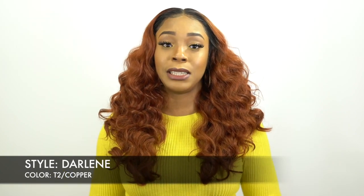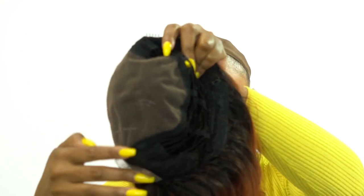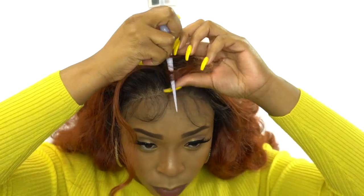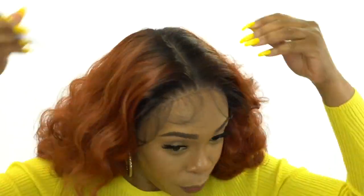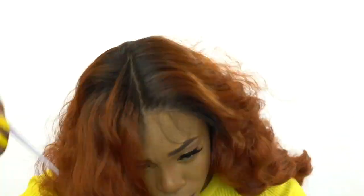As you guys know, these wigs basically come with a 13 by 6 frontal. So it's 13 inches from ear to ear and 6 inches from front to back — that's the lace parting space. You can part it wherever you want: on the left, on the right, or down the center. It doesn't really matter.